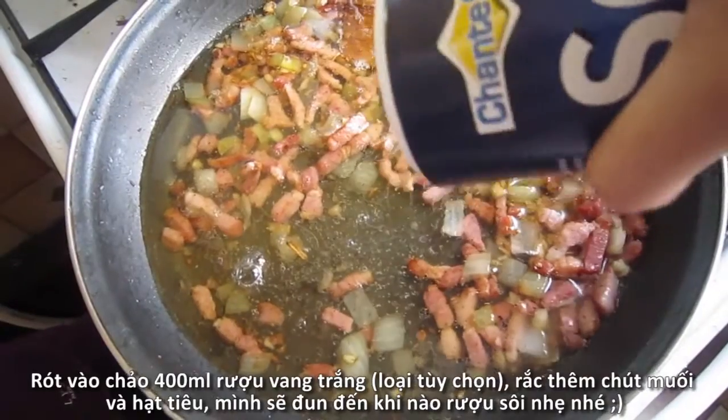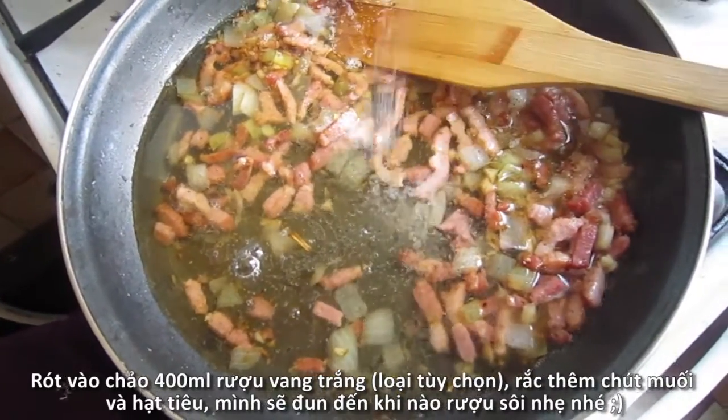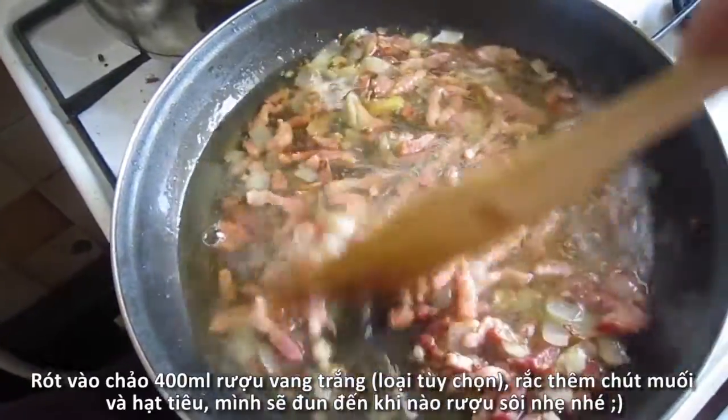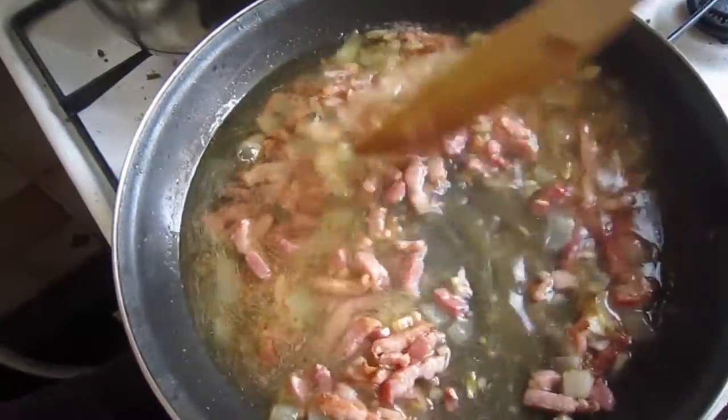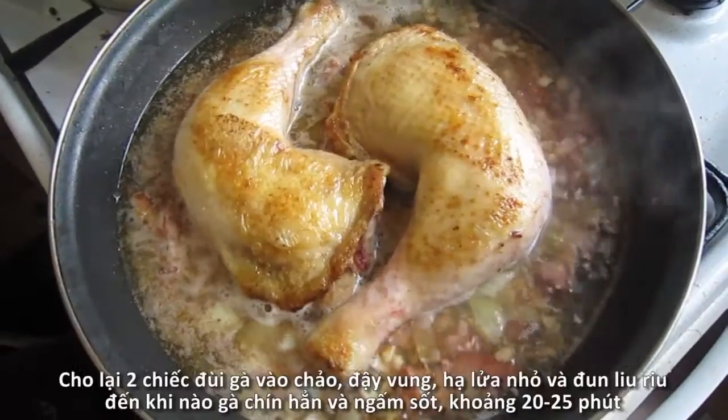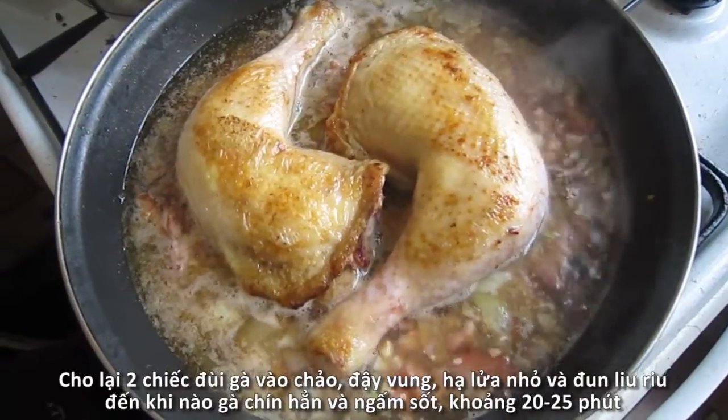It's now a secret ingredient that will bring the flavors of the dish to a whole new level. We'll pour in 400ml dry white wine. Season with a pinch of salt and pepper and bring it to a boil. You may think that it's a lot of wine, but trust me, we'll need that much wine for this stunning dish.